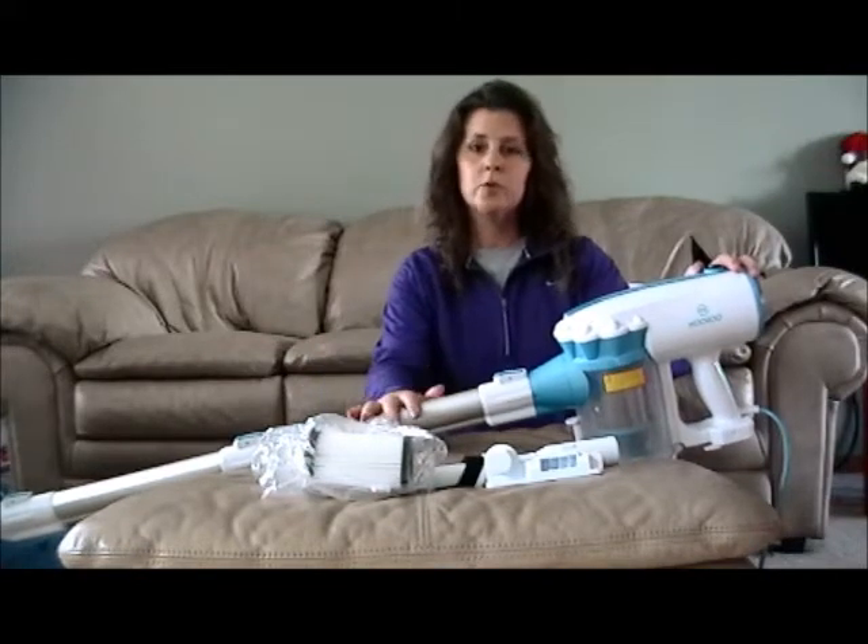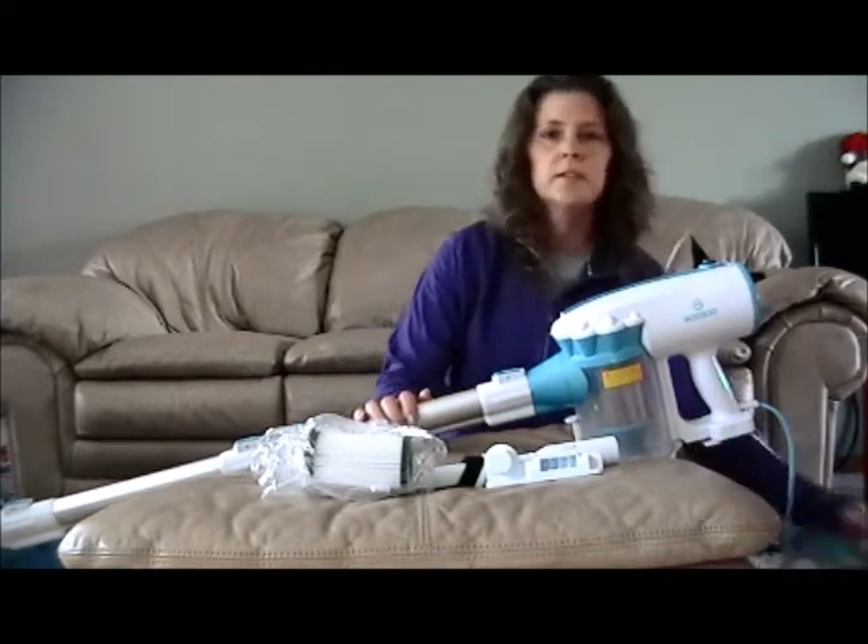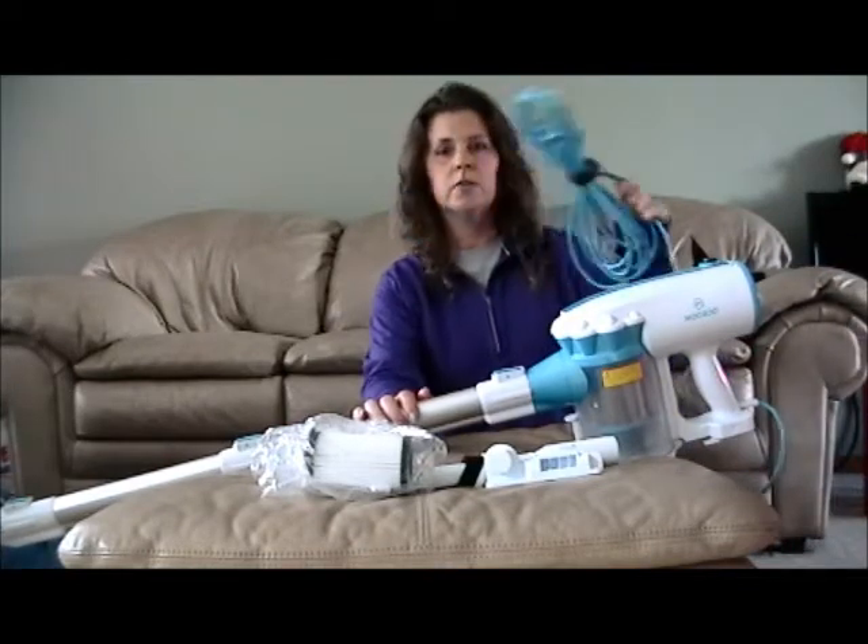This is for hard floors only — it's not recommended for carpet. It does have a cord, a heavy duty cord, 23 feet long.